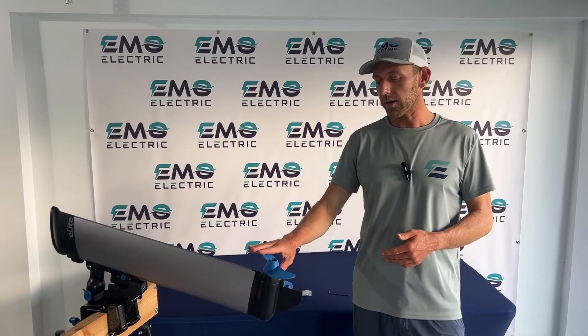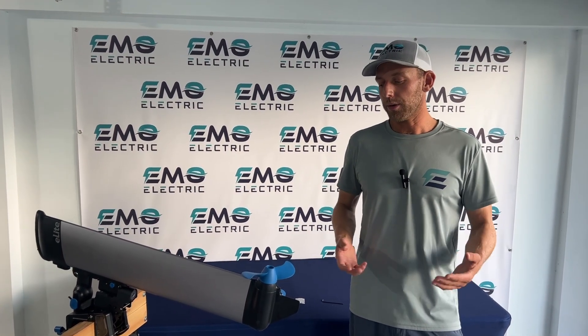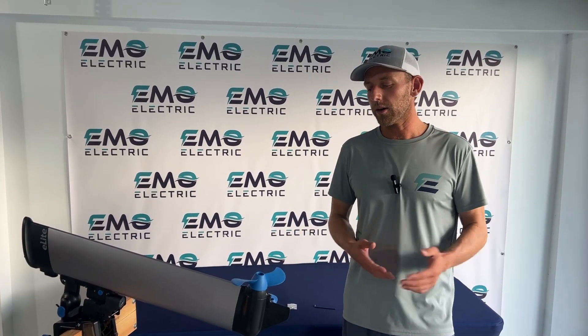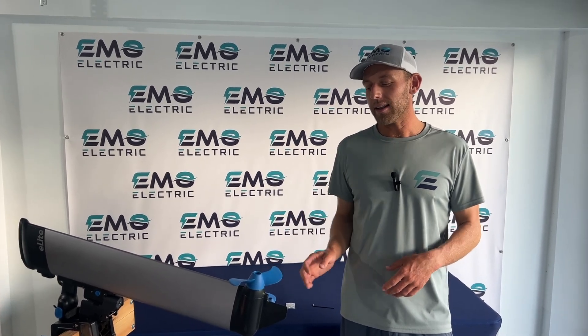We always recommend having one of these on hand. E-Lites do come with a propeller, but if you break it and you've got one with you, it only takes a minute or two to swap it out and you're back out on the water. If you don't have one, then you've got to wait for us to send you one. So if you're thinking about buying an E-Lite, we do recommend that you get an extra. And if you already have your E-Lite, we recommend purchasing one.